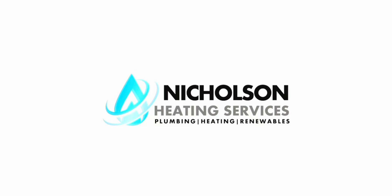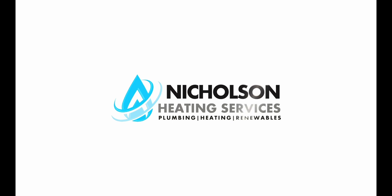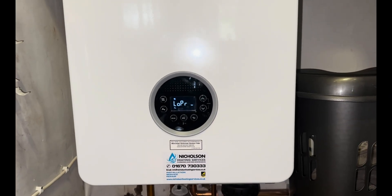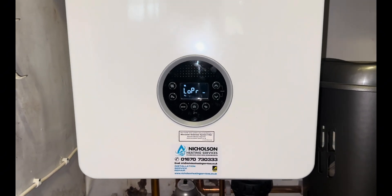Welcome to Nicholson Heating Services. We complete boiler installation, service and repair in the northeast of England. Please watch this video a few times before you attempt any of the tasks in it to make sure you're familiar. This is a short video to show you how to re-pressurise a Worcester Bosch 8000 boiler.